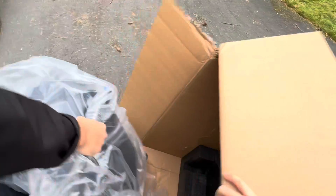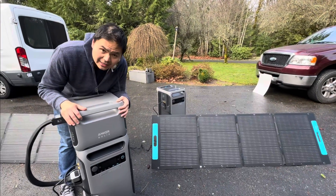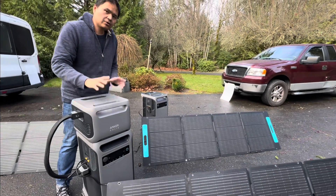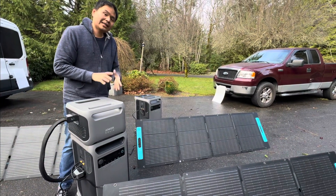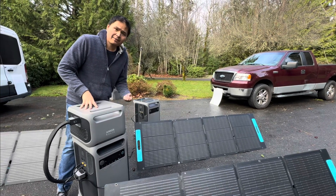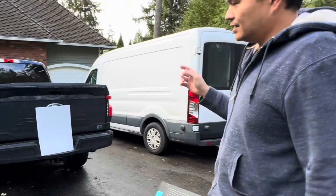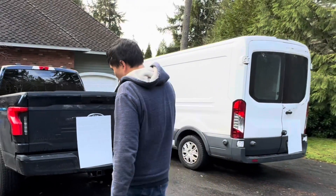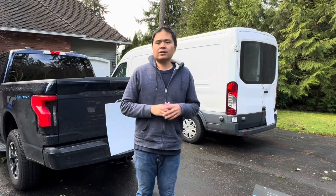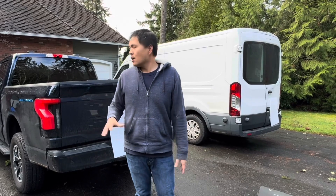First and foremost, you can see I got two Anker Solix F3800s. On top of this F3800 is the expansion battery. For those who are newer and on the fence about whether they should buy this, the F3800 stands for 3.8 kilowatts of power. For reference, this is a Ford Lightning EV that has a 100 kilowatt hour battery.